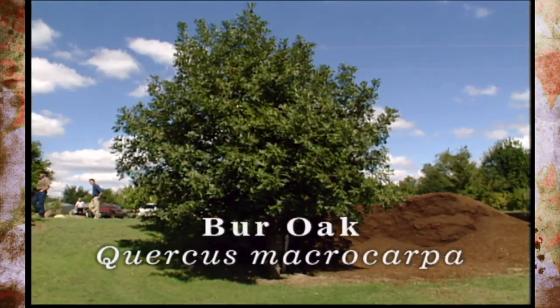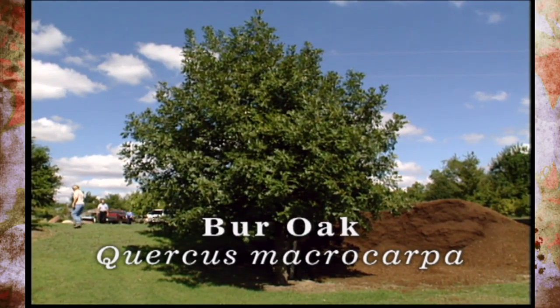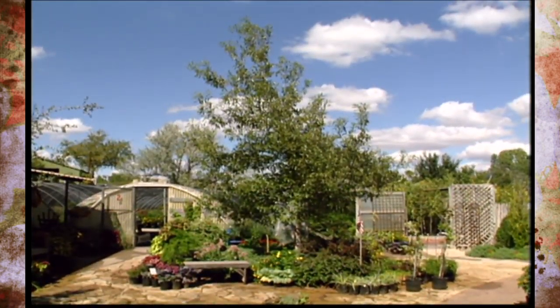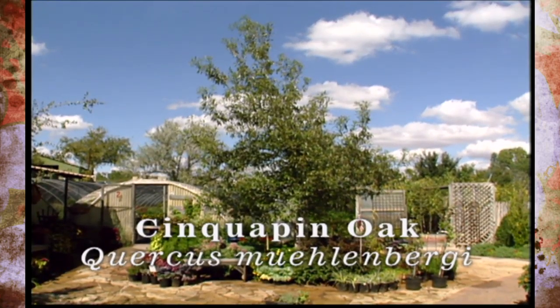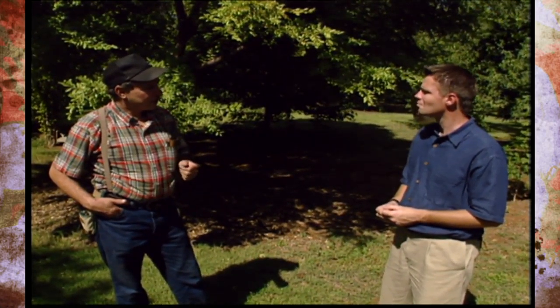Burr Oak, the old native oak to western Oklahoma, makes a spectacular, huge tree. Other species of native oaks like Chinkapin Oak are extremely good trees that we should use more. Those are some of the ones we use most often, but there are other trees too — like Redbud and Mexican Plum — that also come to mind.